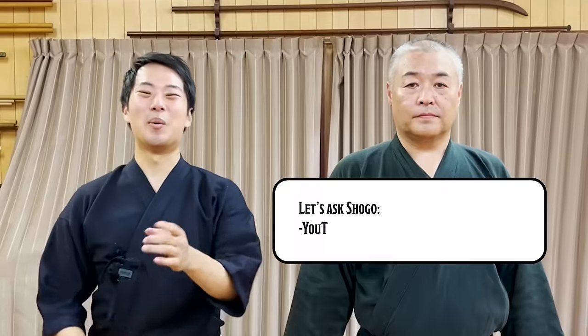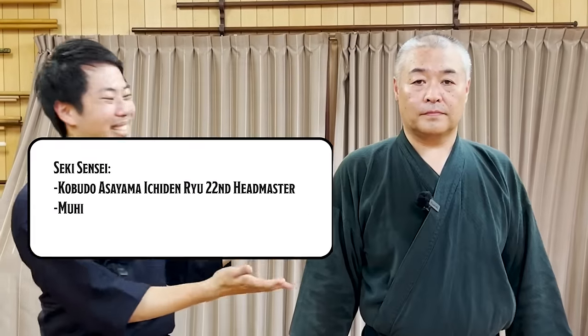Hello everyone, and welcome to Latsas. I'd love to be your host, Shogo from Latsas Shogo. And this is Seik-sensei.